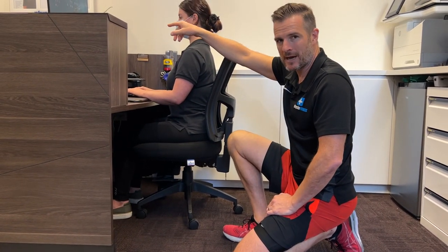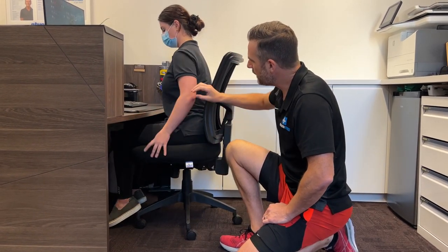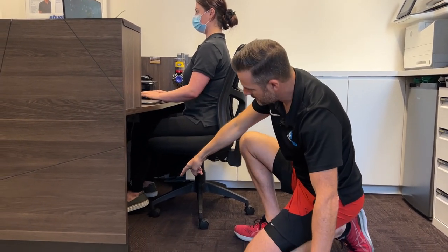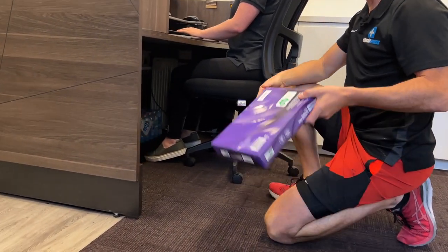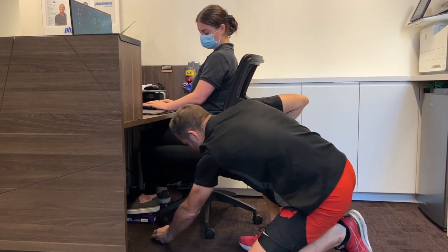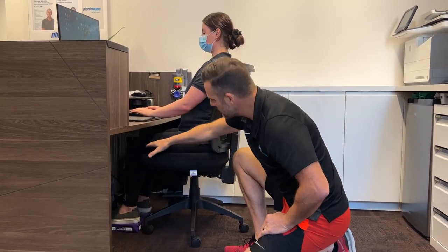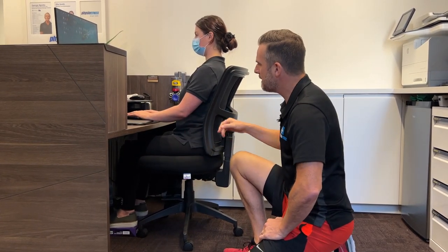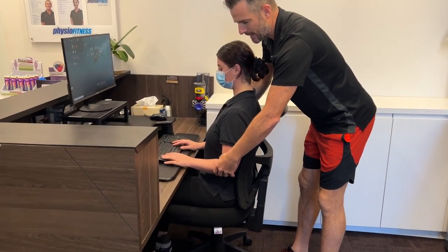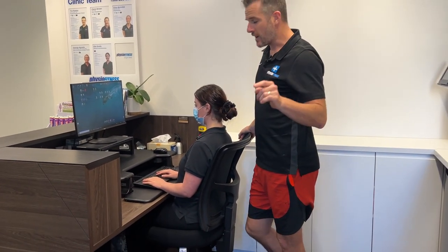Bring the seat up a little bit higher so her arms can rest in a decent position — but now her feet are off the ground. So at home or at work, grab a ream of paper — maybe two reams — pop that under there to get the right height so she can rest her feet. That means they're relaxed, she won't get problems there, and she's got the keyboard height right and the arm position right. She brings the keyboard back so her elbows are back in the correct position.